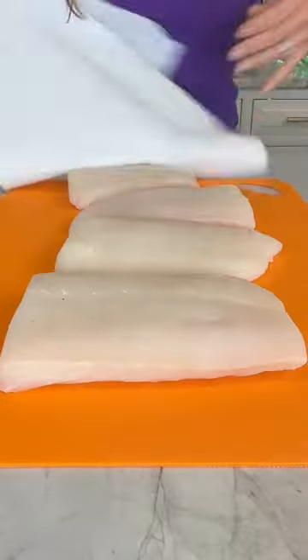This simple fish dinner comes together in about 20 minutes. Pat room temp halibut dry, season with salt and pepper, and set aside.